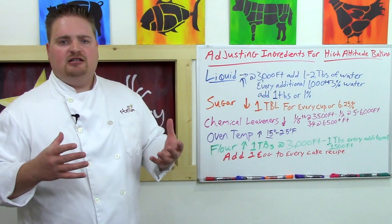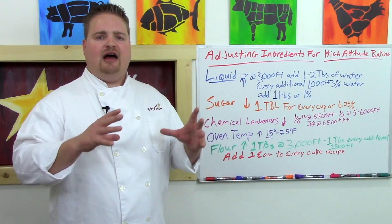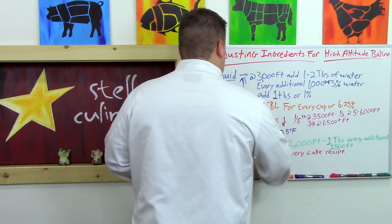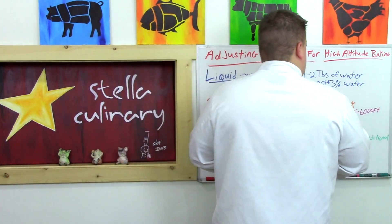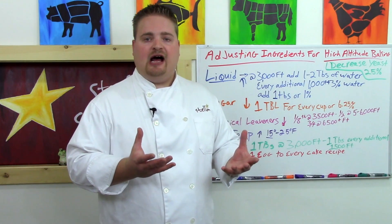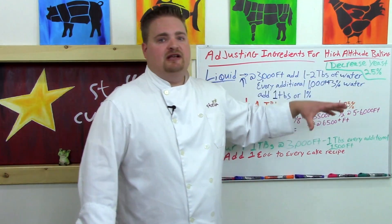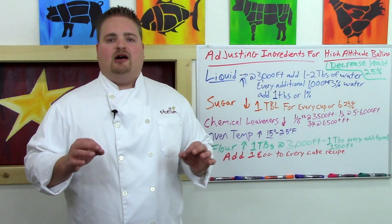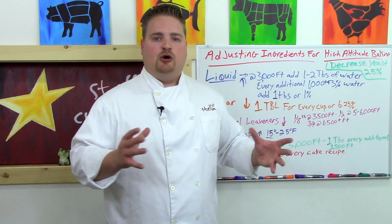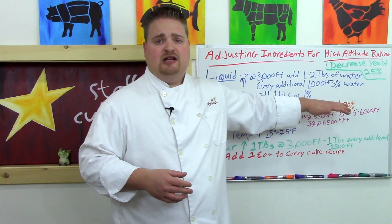For lean dough breads — baguettes, artisan loaves — you really don't have all that much of a problem at altitude. If you are having issues, simply decrease yeast by 25%, because everything rises faster at altitude and bread is included in that. Decreasing the yeast slows down fermentation. You can also slow fermentation by temperature: the colder the room, the slower the yeast will grow and the slower your bread will rise, so you can cover your bread and place it in the refrigerator to slow down the rise.